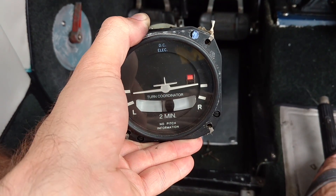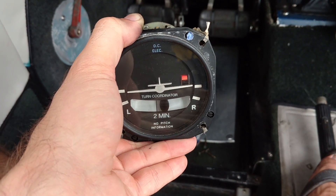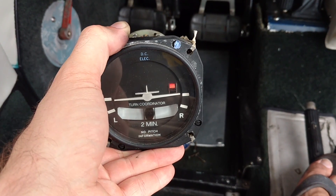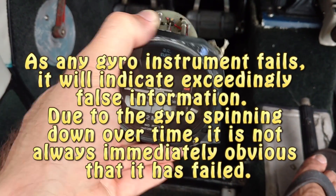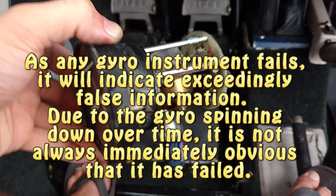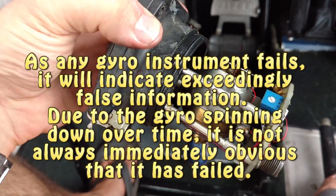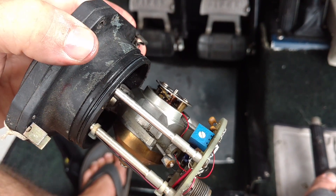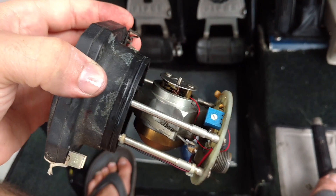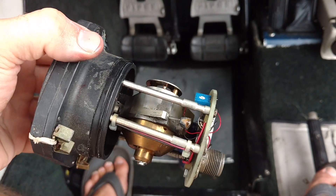We have the little red flag showing there because we have it unplugged from the electrical source, but when we plug it back in the little flag would go away. It is totally possible to have that little flag gone, have electricity provided to this instrument, and not have the instrument working at all — because although electricity may be provided to make that little flag go away, the motor itself could burn up or the brushes could get old. That's exactly what happened to this one, and that's why it's being pulled out of the aircraft and replaced with a brand new model.